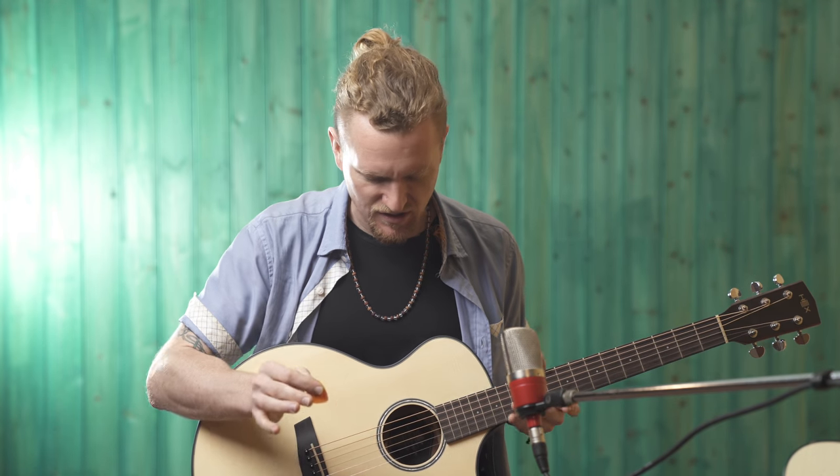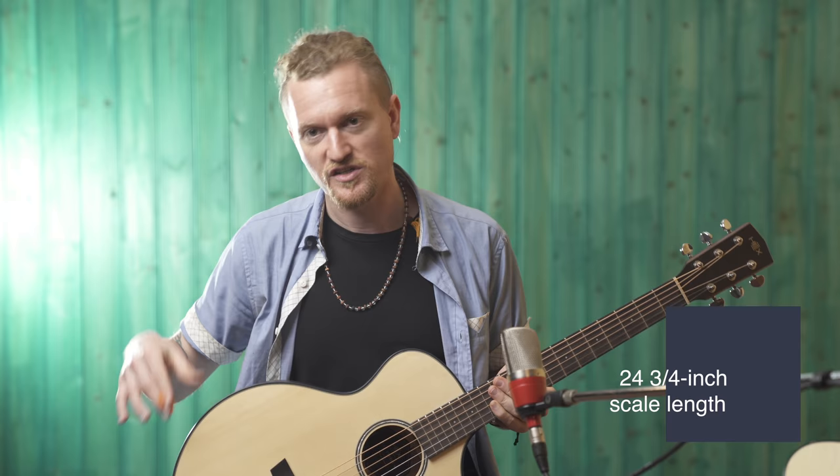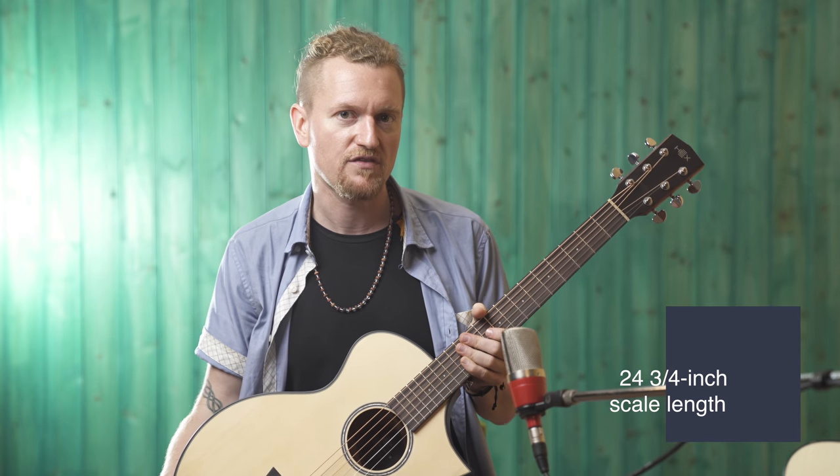Unlike a lot of guitars that are smaller, this guitar is quite big as well as bright, and it doesn't feel tiny. However, you can see it's a bit shorter — it has a 24 and 3 quarters inch scale, whereas most guitars have a 25 and a half inch scale. So it would be really good for someone who's just learning, or someone who has smaller hands or smaller arms.